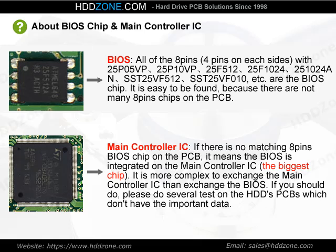Main controller IC: If there is no matching 8-pin BIOS chip on the PCB, it means the BIOS is integrated on the main controller IC — the biggest chip. It is more complex to exchange the main controller IC than to exchange the BIOS chip. If you need to do so, please practice on PCBs that don't contain important data.